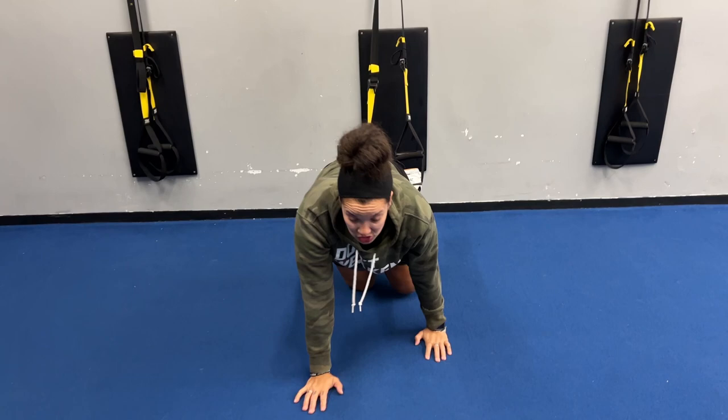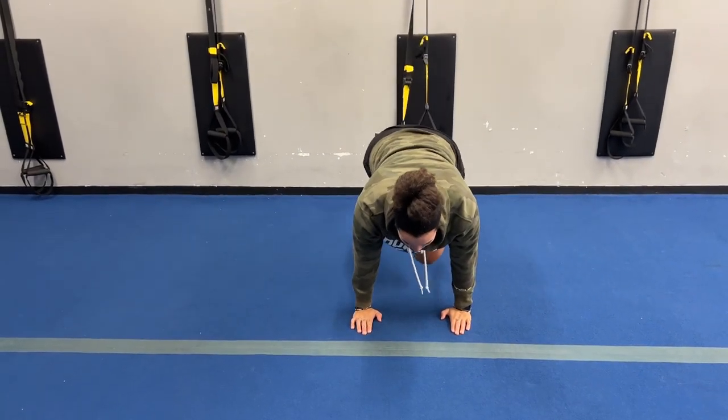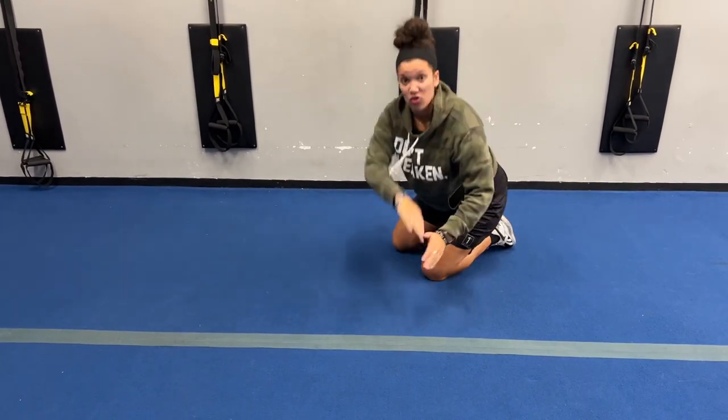I'm going to walk myself out into a high plank. From here, it's just mountain climb. Pull one knee to the chest at a time and make sure that your hips aren't rising.